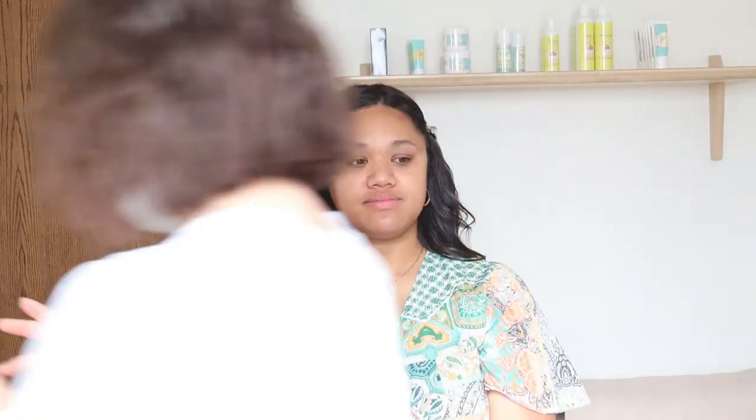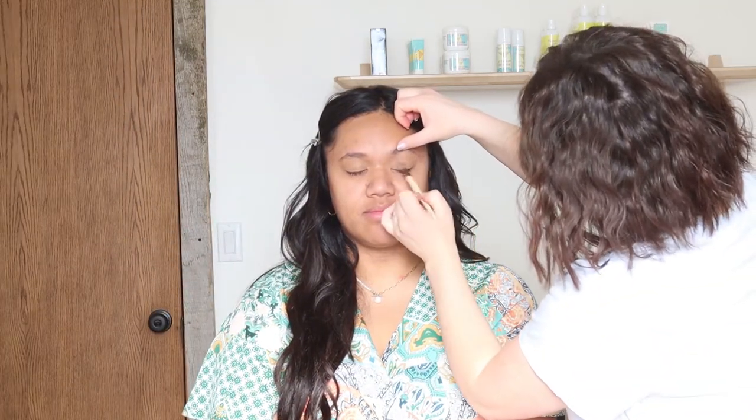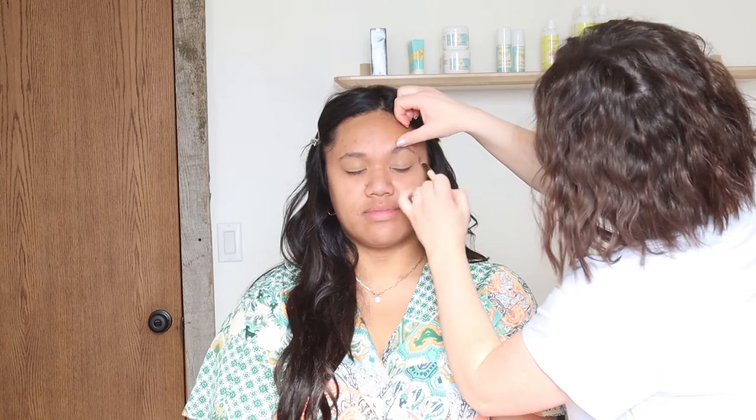I just prepped her skin with some Bioderma micellar water and then I'm using my hands to gently rub in the moisturizer. I like to use Embryolisse on my hands because then I can see and feel the texture on her skin to know what I am working with. For the lid, I am using Tarte Shape Tape Concealer, their original matte one.